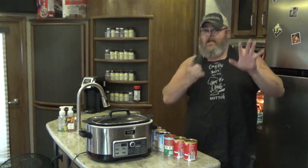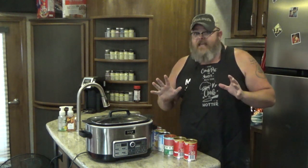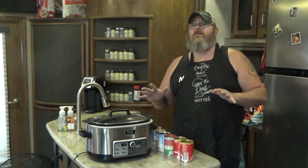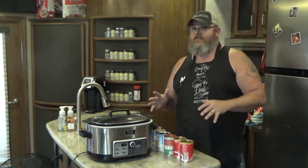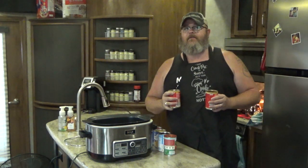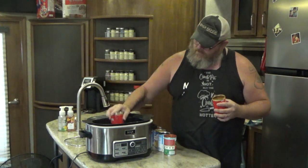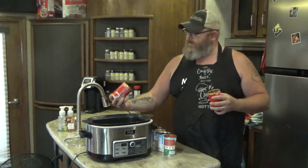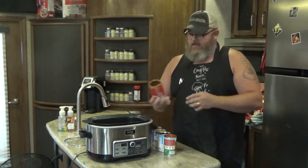Today we're gonna be making a crock-pot six-can taco soup. You don't think that you can make a delicious dinner with six cans? Oh yes you can! All you need are five ingredients using six cans — or sometimes five cans if you can find a bigger can of chili. You need 30 ounces of no-bean chili; unless you're really into beans, and if you are, you're not from Texas. We're going to use two 15-ounce cans, and it just goes right into your crock-pot.